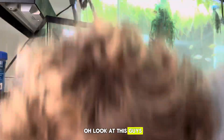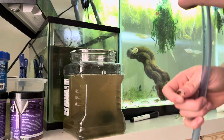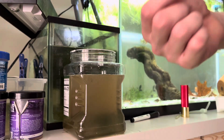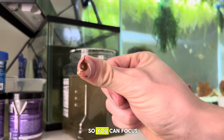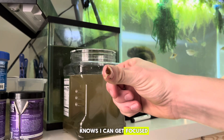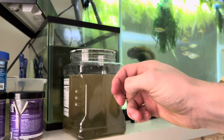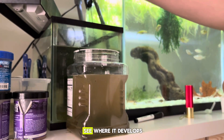Oh look at this — I've been noticing these seeds kind of just spawning in at my room. If anyone knows what these are, please let me know. This one has roots, so we're going to keep it in the tank and see what it develops into.